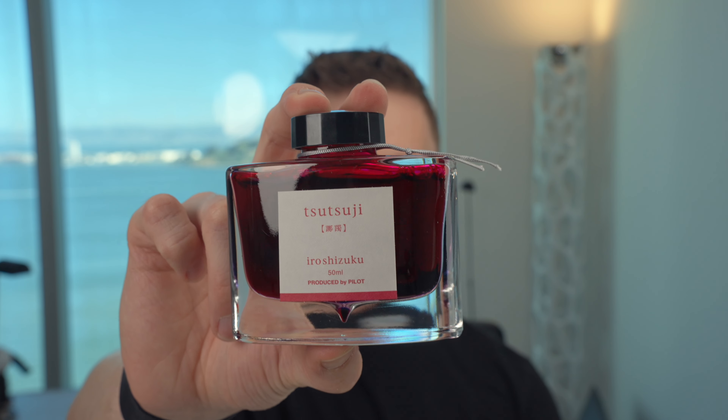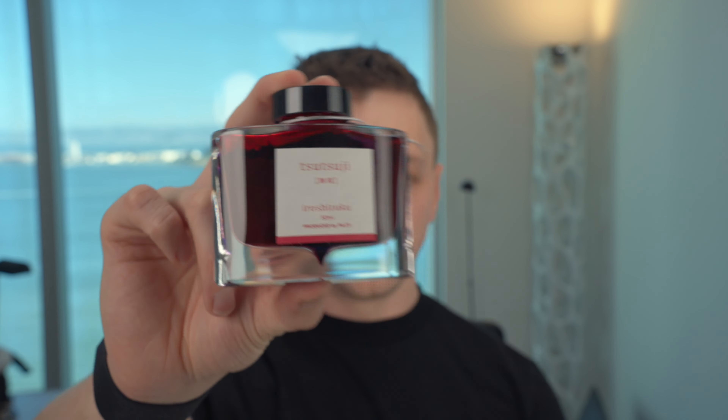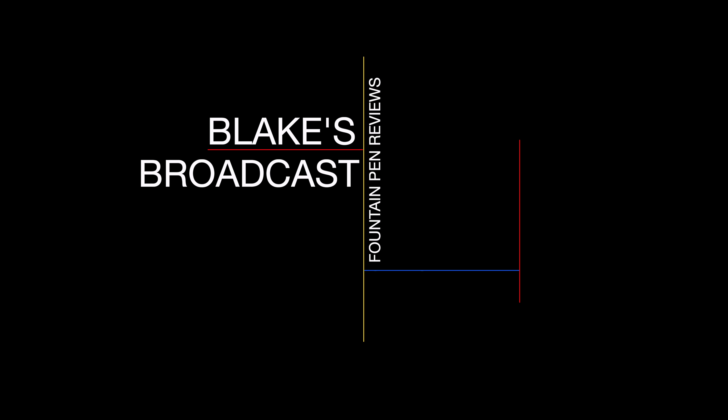In this video, I'm going to be reviewing Hiroshizuku Tsutsuji Fountain Pen ink. I'll go over the specs, I will do an ink test, and I'll tell you what I like and don't like about this ink. Blake here with Blake's Broadcast. On this channel, I review fountain pens, paper, and ink. I put links in the show notes in the description below, and if you haven't already, please hit that subscribe button — it really helps out my channel. All right, let's get on with the review.